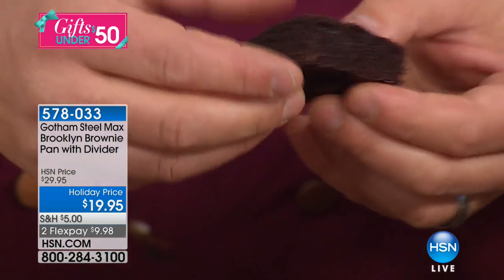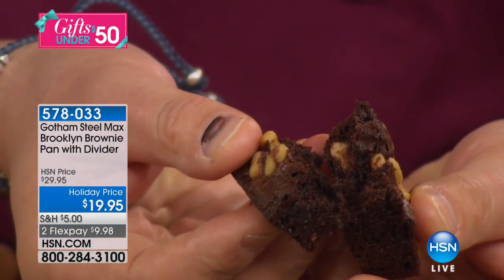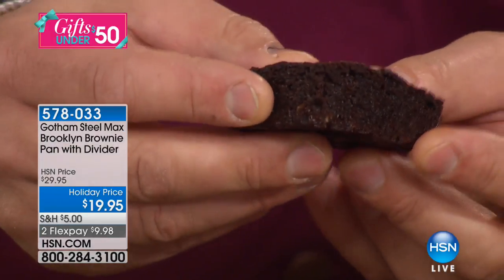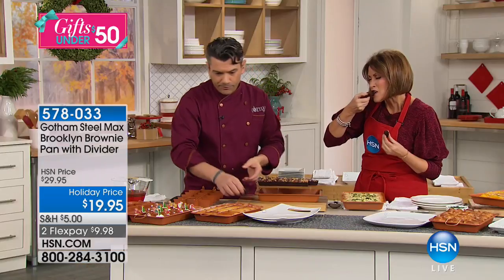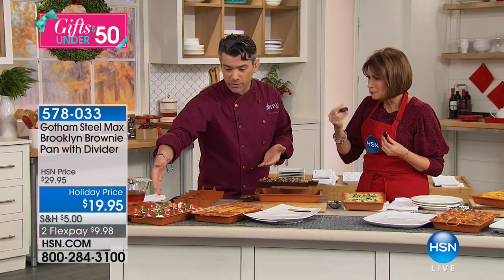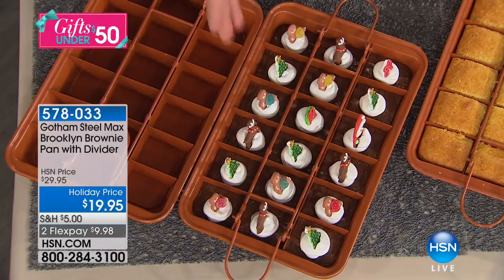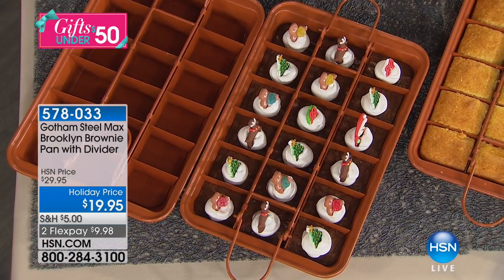These are everyday brownies — we've got a little walnut in there. Have a taste, because seriously they are worth it. You have the brownies, and we've got some seasonal ones over here with a little topper on them. It's 12 to 16 individual squares — you can serve them like this or just flip them out.